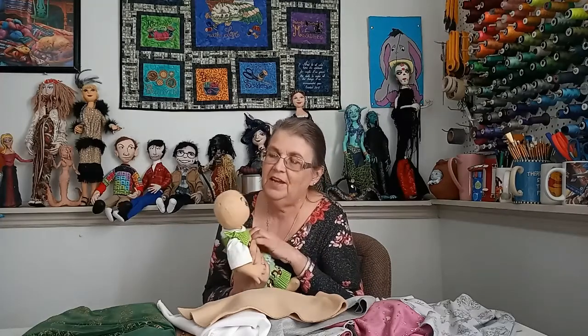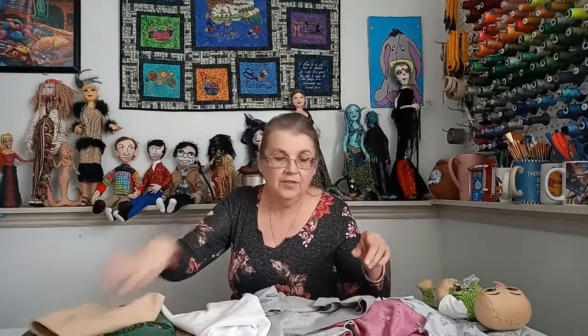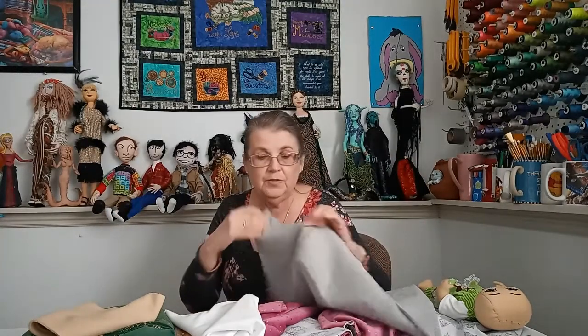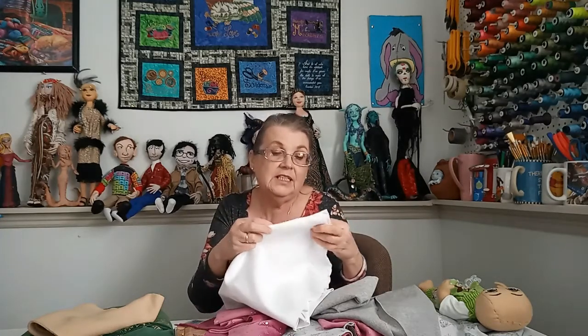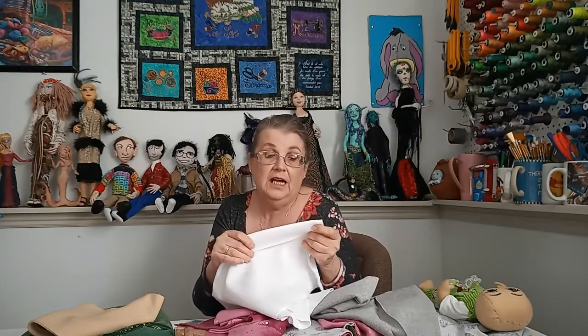The other fabric I wanted to show you is called ribbing or rib knit, and it's getting harder and harder to find in fabric stores. It's sold in a tube, and this white one has very prominent grooves in it — that's why it's called rib knit. It's what you see on the top of t-shirt necklines, the cuffs of some jackets, or the bottom of pajama pants. We're going to do a project today to show you how to use ribbing.